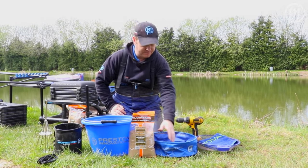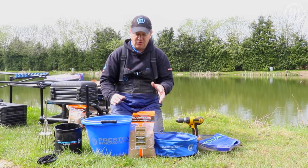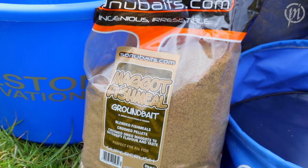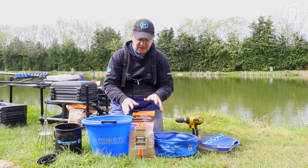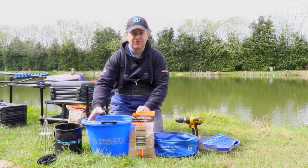Always mix up in a round bowl. If you're mixing up a small amount for a method feeder, a small fabric bowl such as the Competition Pro one is perfect. If you're mixing up a bigger quantity — here I've got two kilos of Sonubaits Maggot Fish Meal — that's better mixed in a nice big round solid groundbait bucket.